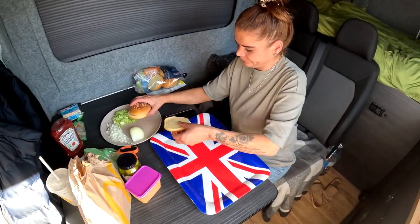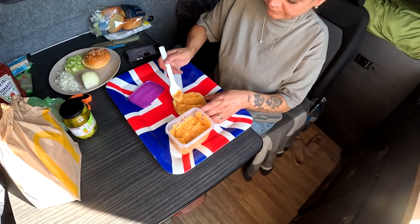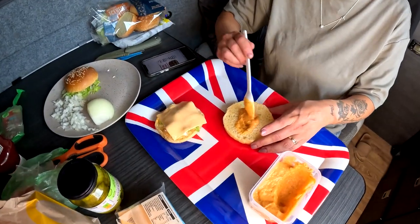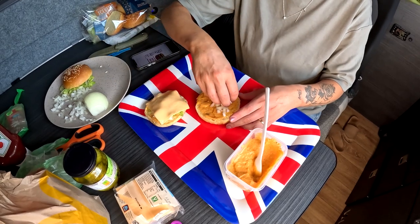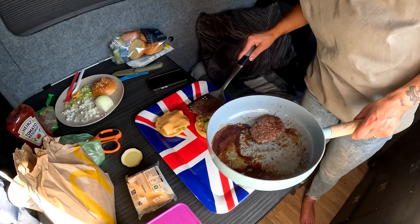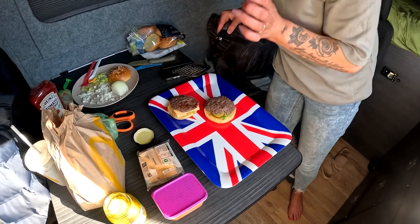All right, bottom bun - otherwise known as the heel bun. Special sauce - looks like baby food but smells good though. You get a lot more on your version than the Macky's version. Onions. Lettuce. Cheese. There's plenty of special sauce Greg left for you. What are you gonna have it on? Probably another burger. Onions. Lettuce.